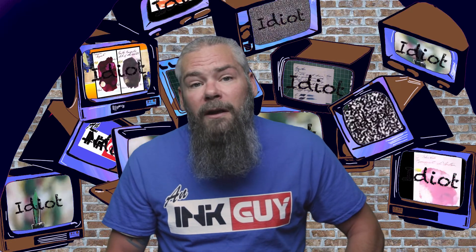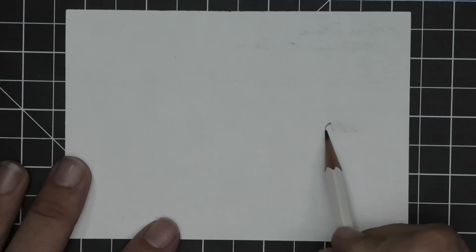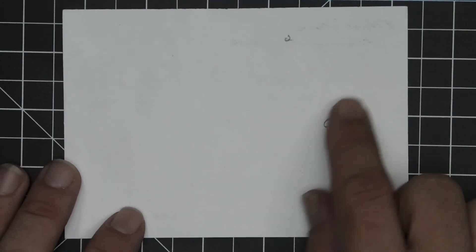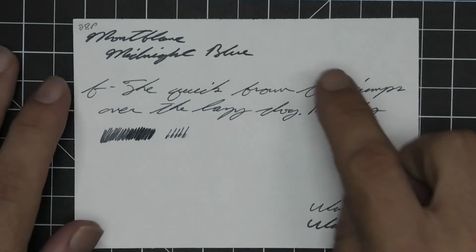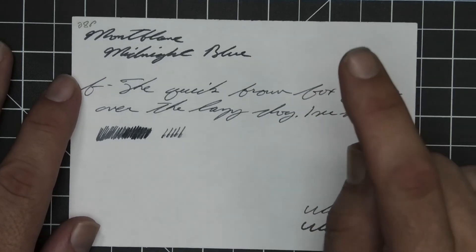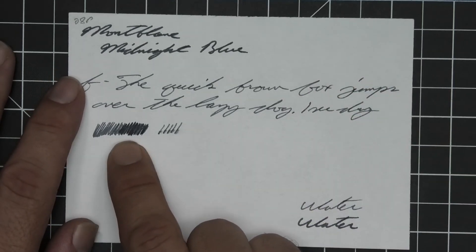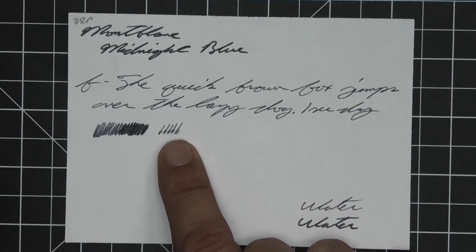The last writing sample is done on 28-pound copy paper. We do get a few spots that bleed a little deeper in, but nothing significant. No real ghosting — we're nowhere near touching the page underneath, so it's doing very well. We get no feather, no spread, no halo, no sheen, no shade. The extra fine is a lot lighter than the medium. It only took a second to dry. The scrubby said we should get some color variation though we don't, and the smear test — you can't smear it, so don't worry about it.